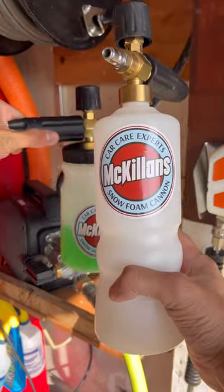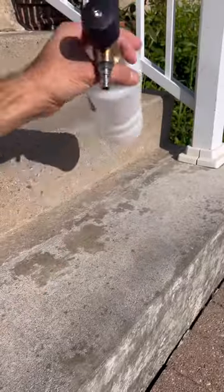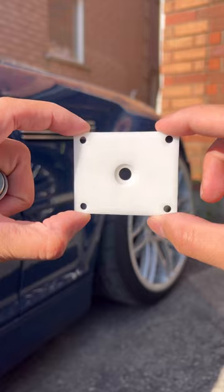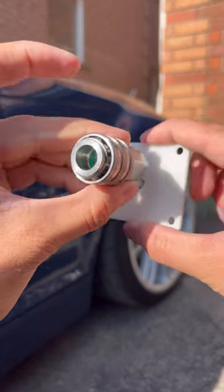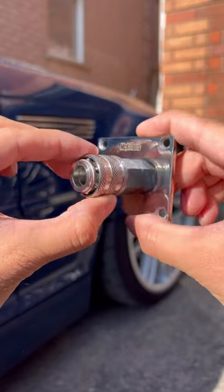One of the biggest flaws about foam cannons is that they tip over because they're top heavy, which makes them difficult to store. And that's why I spent the last few months developing this. The idea was to 3D print a mounting plate for the automatic quick connect for storing the foam cannon, and then we fabricated it in 304 stainless steel.